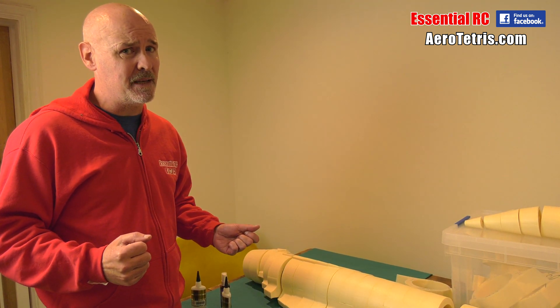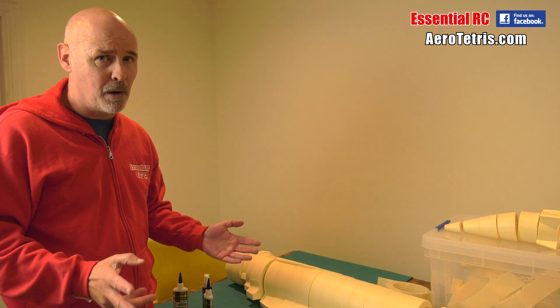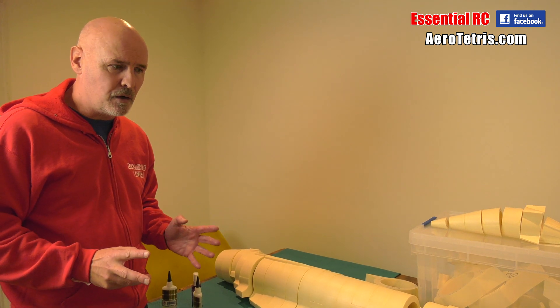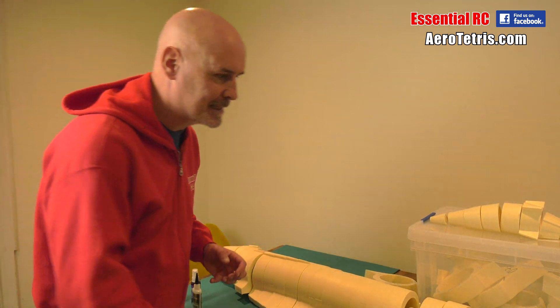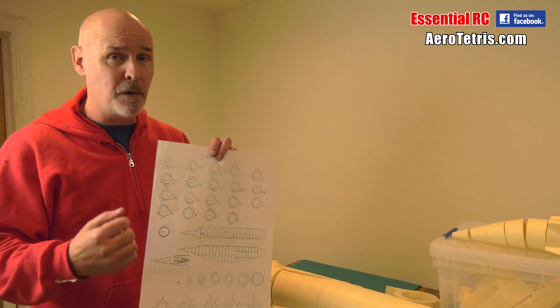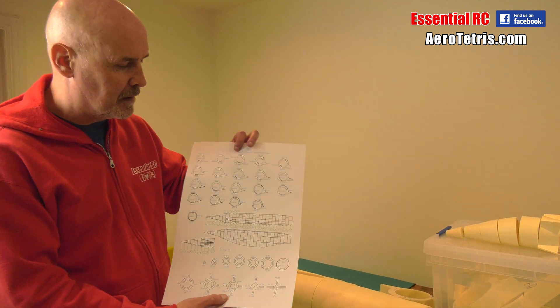I've put about 600 pieces of foam together so far to construct the fuselage halves and both of the wings. That took quite a bit of time, but what's left to do — basically the main thing remaining in terms of assembly — are the engine nacelles, of which there are two, one on each side sitting more or less on top of the wing.